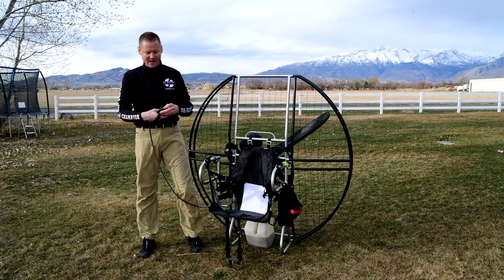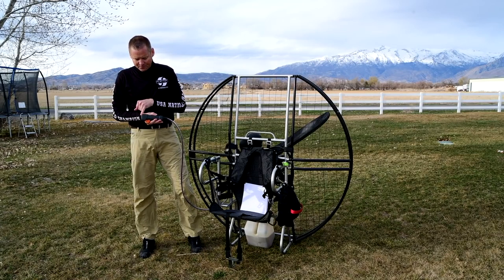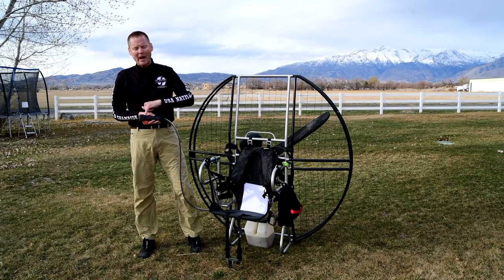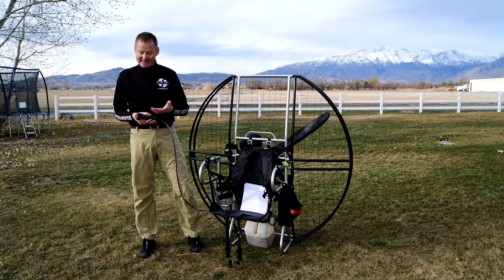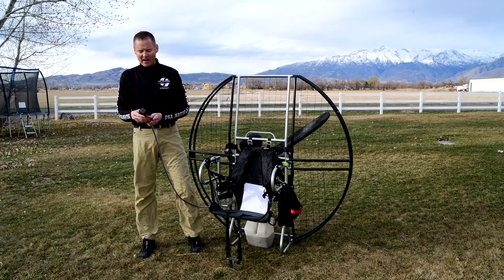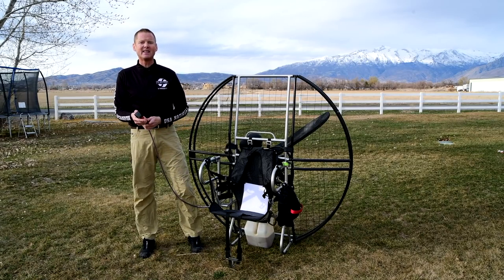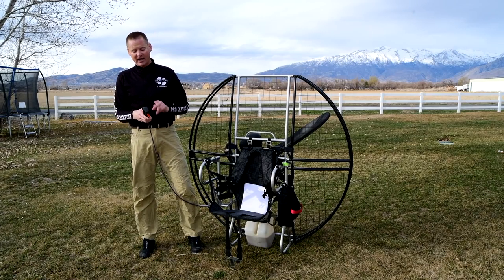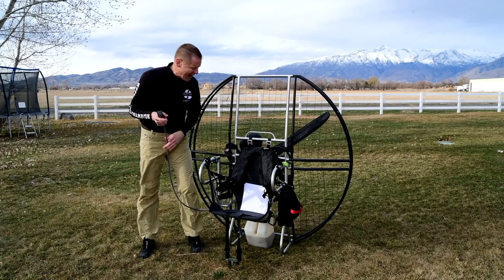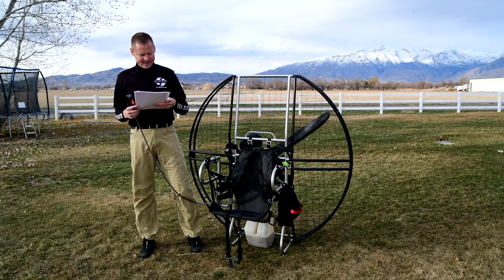Another great feature is that this switch is a snap-in switch, so you can easily pop it out with a screwdriver for replacement. Over the years you can get grit, sand, salt water, and all kinds of things in there, so if you ever need to replace the switch it's very simple — it just pops out and you add another one.